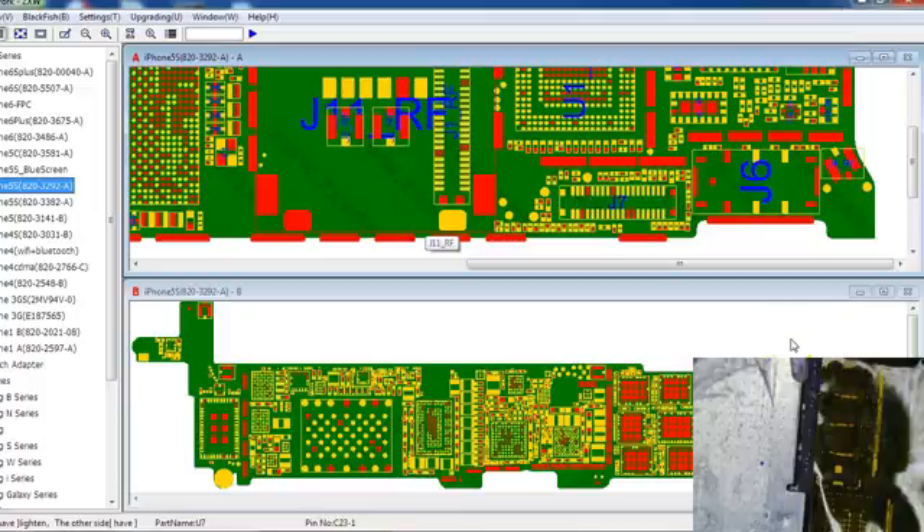The iPhone 5S doesn't charge — reads 0 amps on the port-a-pow. I looked at the battery connector and it looks like it's missing C23, which is right here. I checked the schematics and it's a 56 picofarad, 01005 package, 16 volts. I'm going to replace that.